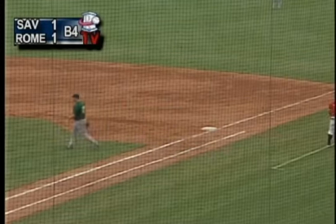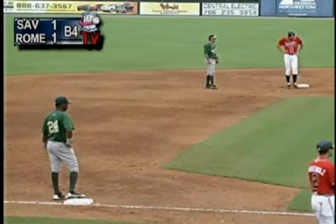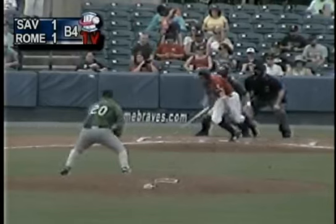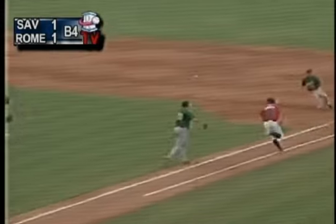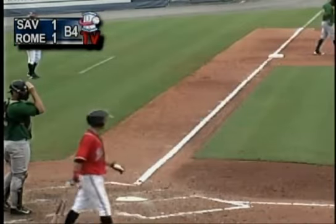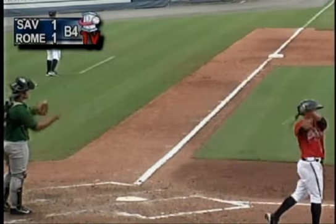Jonathan Johnson barehands the ball. Who needs a glove when you've got a good five fingers? Jonathan Johnson catches the flip from Alex Pantaleotis with his bare hand. It's a 1-4 putout, but that's a very unorthodox 1-4. That's a squeeze bunt, and it works beautifully for Reed Harper.